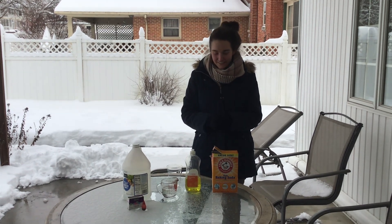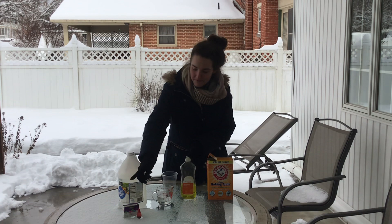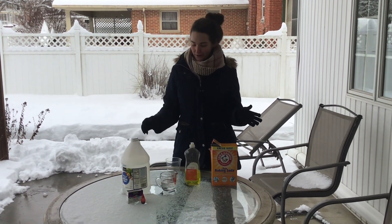For this activity you're gonna need baking soda, vinegar, dish soap, and some food coloring. These are things you probably already have at your house.